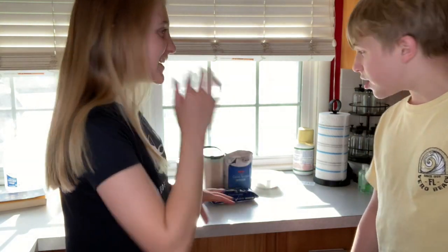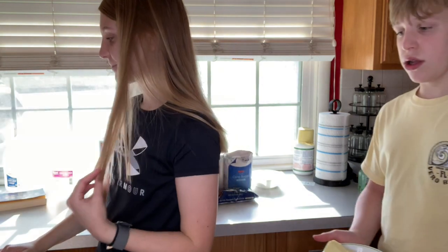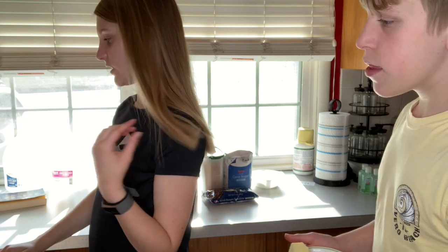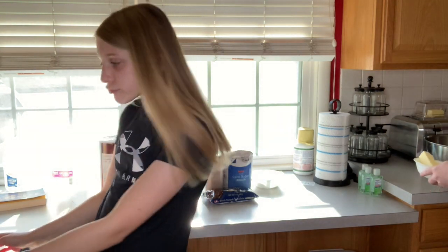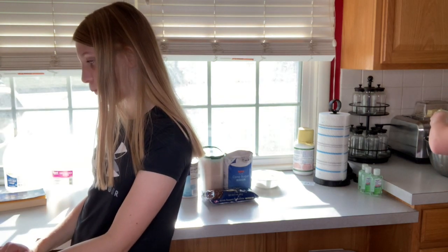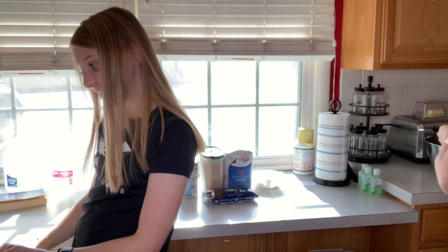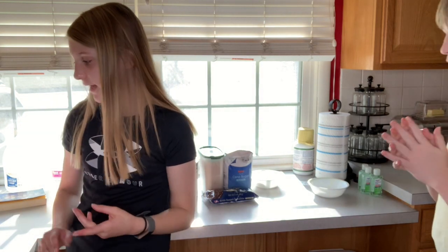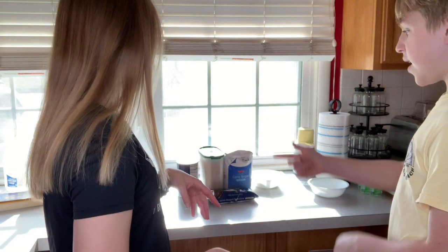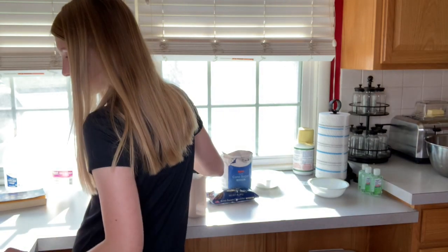Connor just softened the butter. So you have to put the brown sugar and white sugar into the butter. It makes 42 cookies - that's a lot! We need one cup packed light brown sugar. We don't really bake, so okay, how much? A cup.